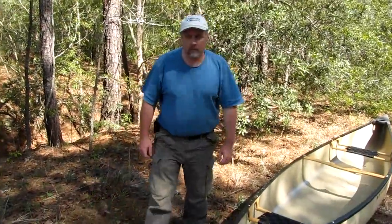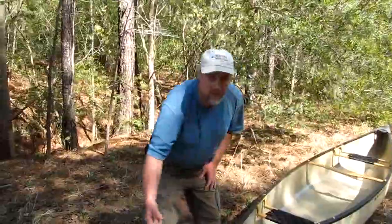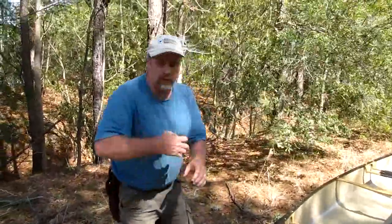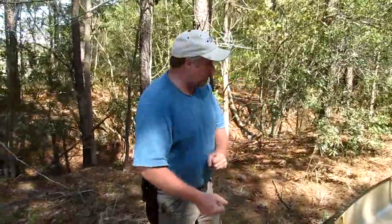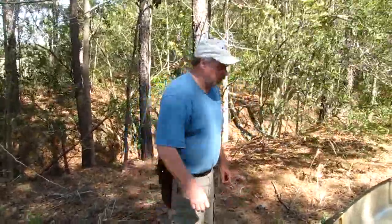Hi, it's Dan here. I just wanted to show you real quick how to attach painters to your canoe. Painters are the lines on the front and the back of your canoe that you can use when you're beaching your boat, or for whatever purpose you want to control your boat — those are what these lines are called.